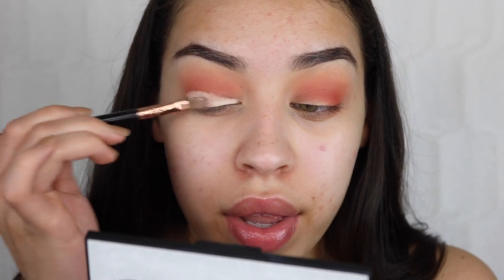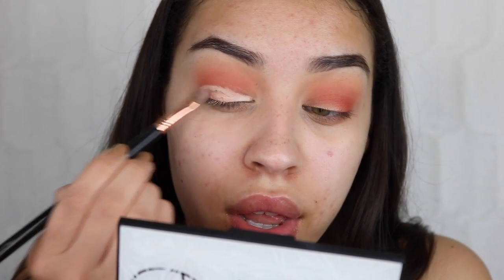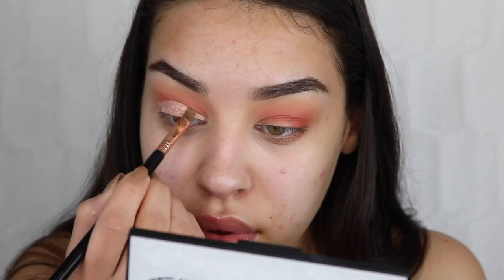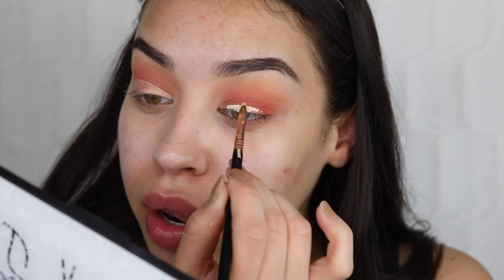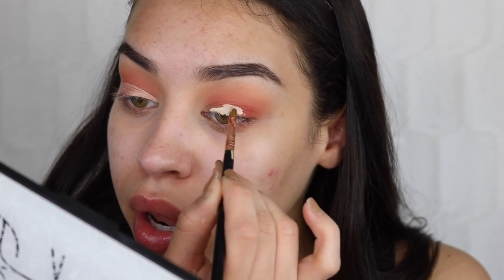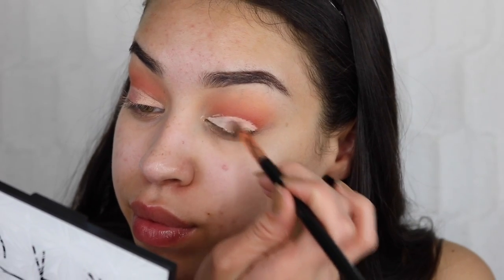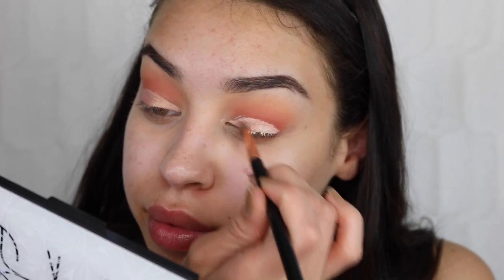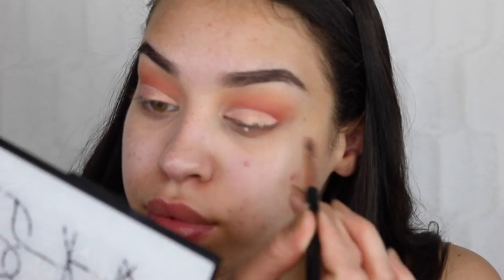I'm using a really pretty champagne color to set my concealer, making sure I have a nice base on the lid because I'm going to use glitter later. I pack it on, though I wasn't too impressed with the color payoff — it was kind of sheer. Then I do the same thing on the other eye, cutting that crease and taking my time, then setting it with that same champagne shade so the concealer doesn't transfer.